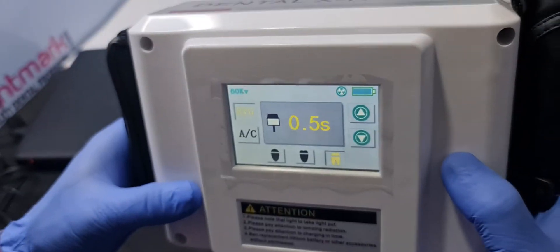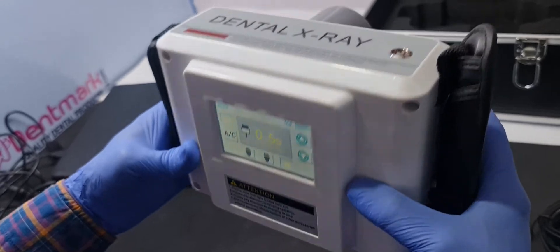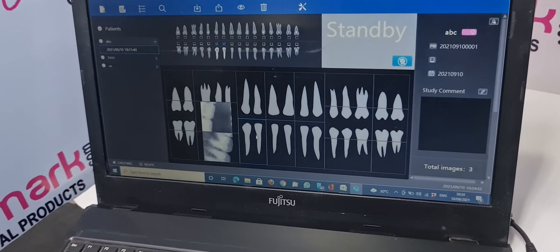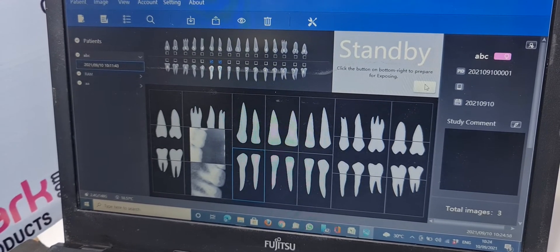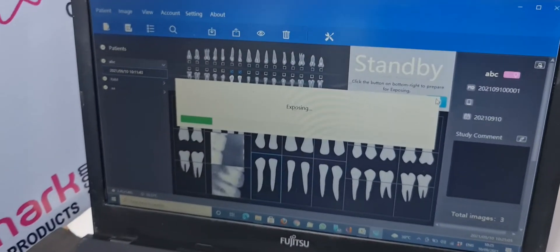Now I will give you the demo with the RVG sensor. I am going to demonstrate on the second and third teeth of anterior. Select this position and press this button — click the button to prepare for exposing.